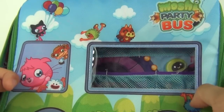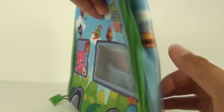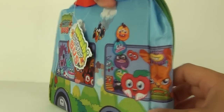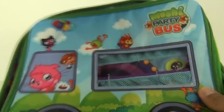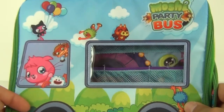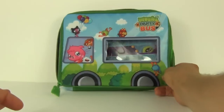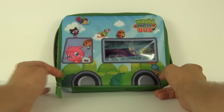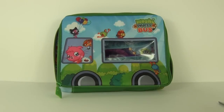It's a very cool product for transporting your Moshi Monsters to school or maybe to your friend's house if you want to swap a few. This is the ideal way of carrying them around to do that swap. Please keep in mind that this will cost nine pounds and 99 pence.